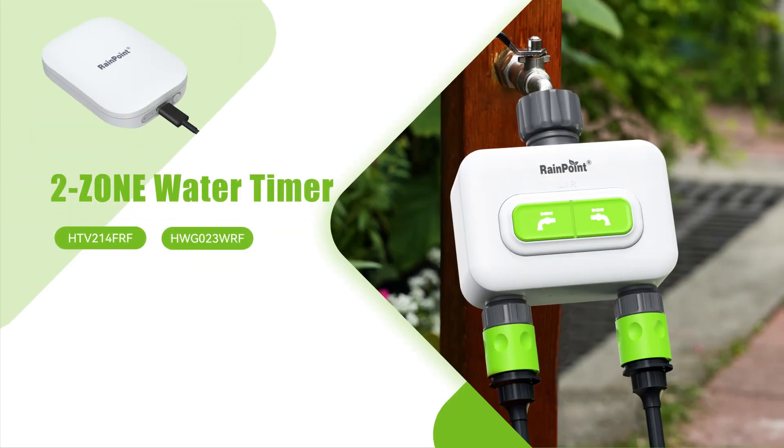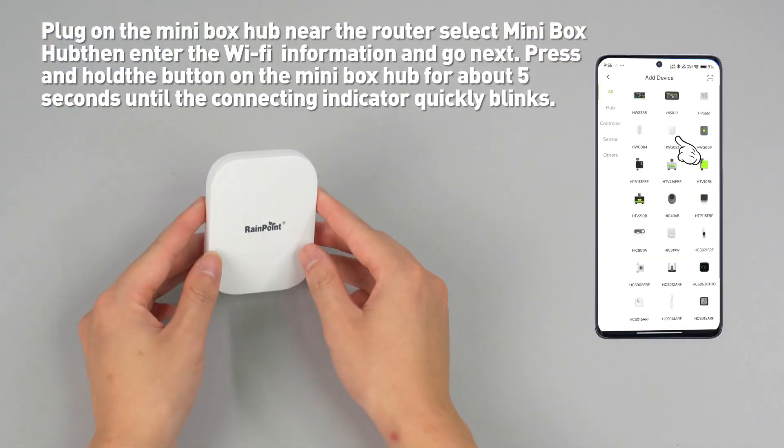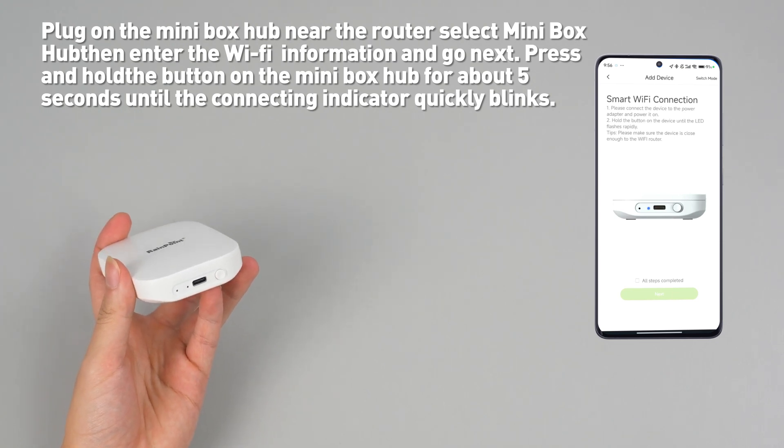Hello, everyone. This video helps you quickly set up the RainPoint Smart Controller app to work. Plug in the Minibox hub near the router, select Minibox hub, then enter the Wi-Fi information and go next.